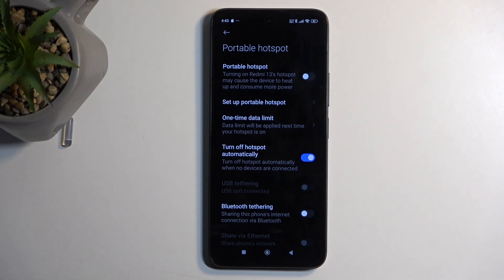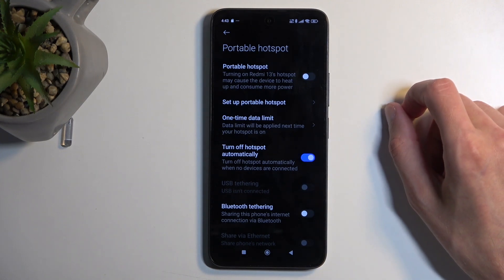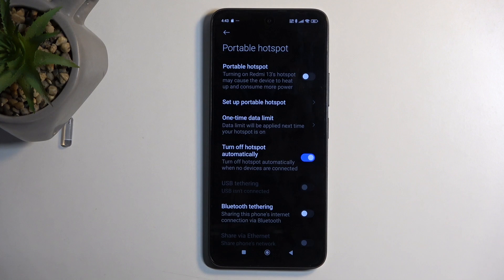Additionally, there's another option in here that is toggled on by default which I do recommend keeping on, which is the turn off hotspot automatically. This makes it so when the hotspot is not being used for about 10 minutes or so, the device will automatically turn it off. The reason you want that on is because the hotspot will consume more of your phone's battery, so when you're not using it, there is really no reason for it to be running in the background.